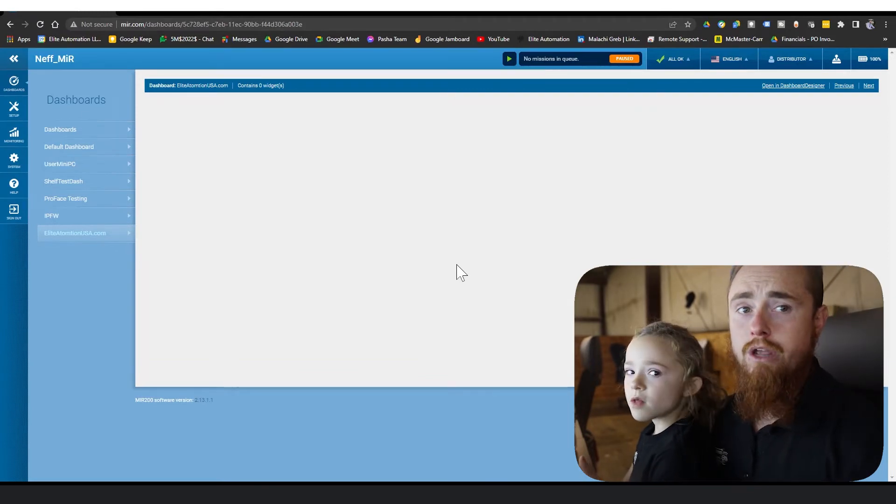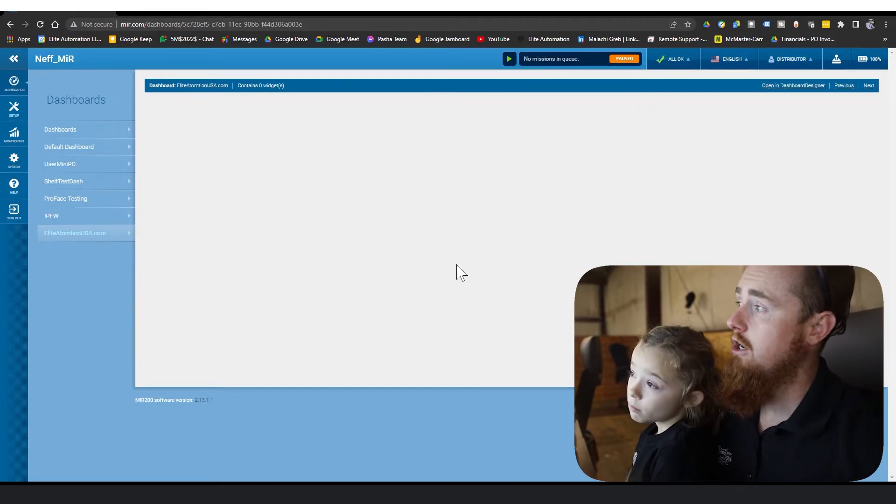Here we are — we've got you guys signed in and logged into the MiR. Make sure you hit that subscribe button because we're going to be going through how to map out a MiR, how to set up missions, how to set up dashboards, and take you all through a whole tutorial of what's going on within the MiR system. Catch you all in the next one.